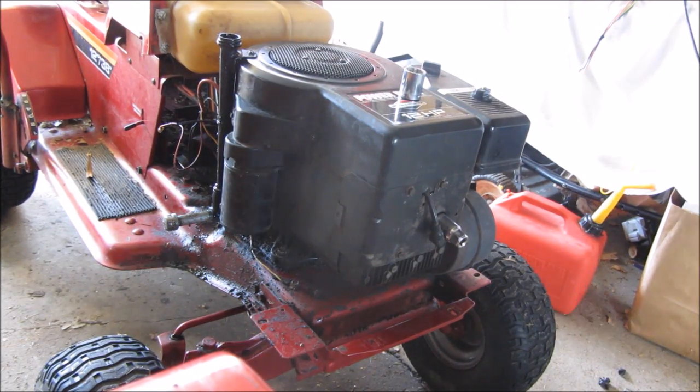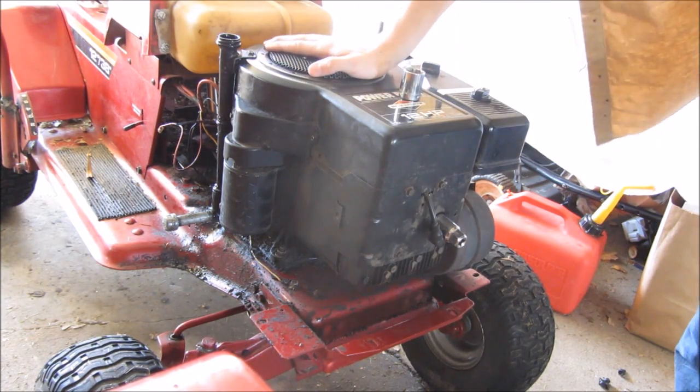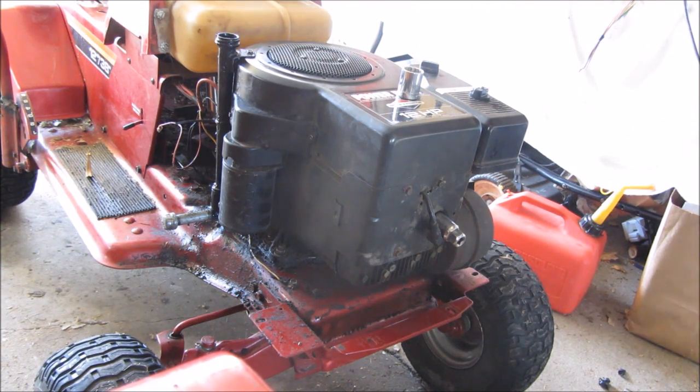If you have an engine that's been sitting a while, or you ran it with too little oil, something that can happen is that it seizes up — meaning it won't turn. There are a few things you need to do, and one of those is to take the spark plug out.